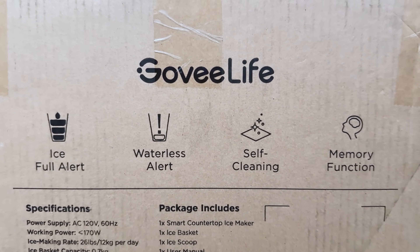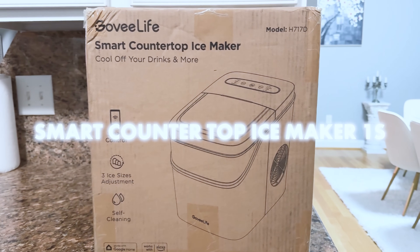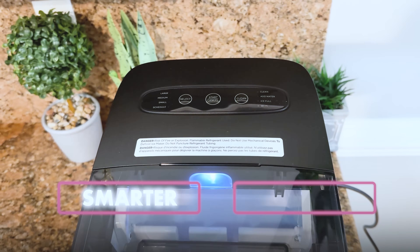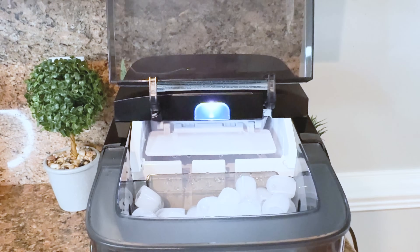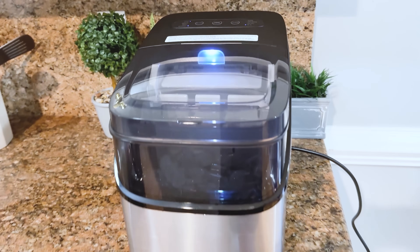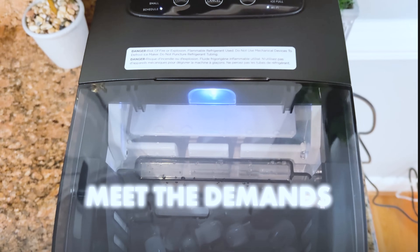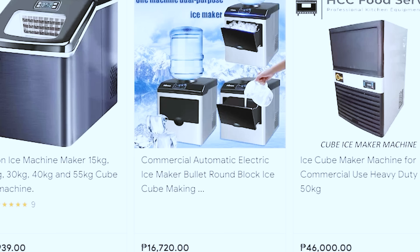Let's get started with a detailed review of this GoveeLife smart countertop ice maker 1S. GoveeLife decided to create a new product — a new model of an ice maker — the GoveeLife smart countertop ice maker 1S model. All this is to meet the demand for smart features in small kitchen appliances in the market.